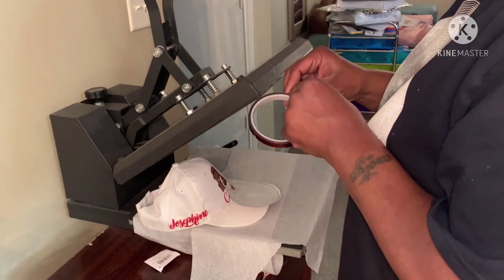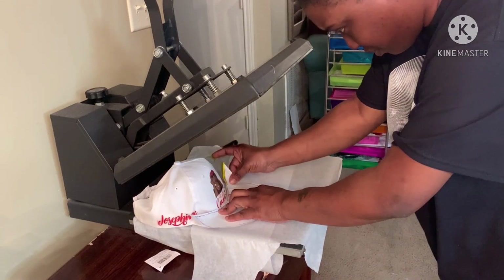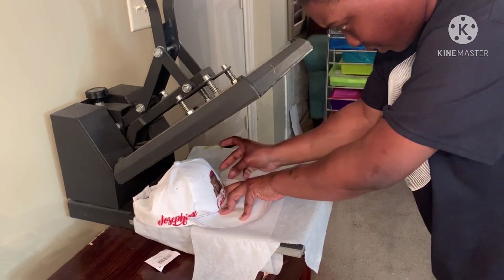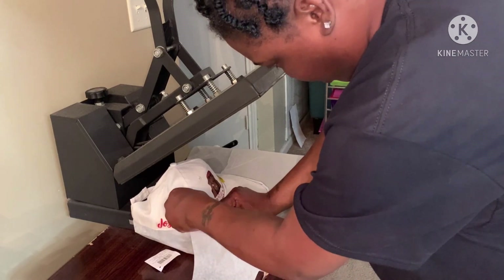They're not gonna be perfect — I've got to figure out some stuff. I just want to come on and show y'all what I was working on.